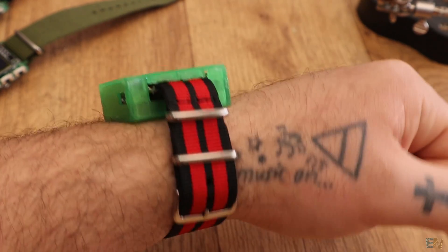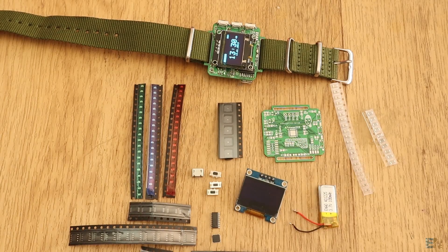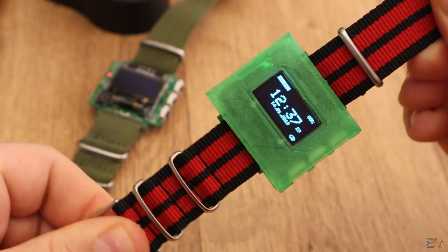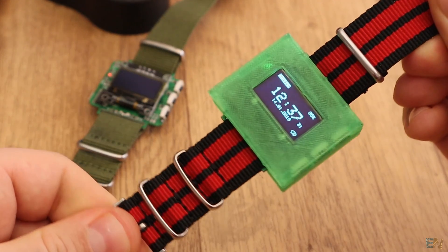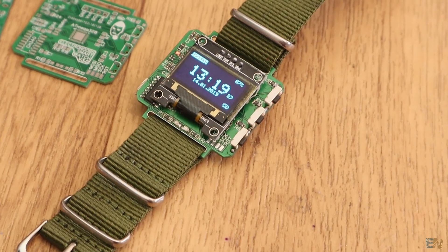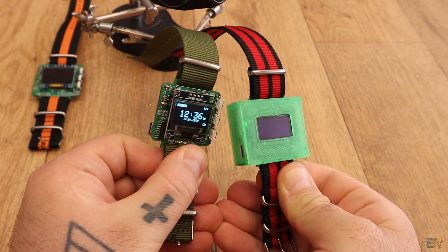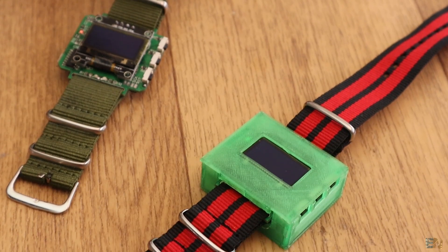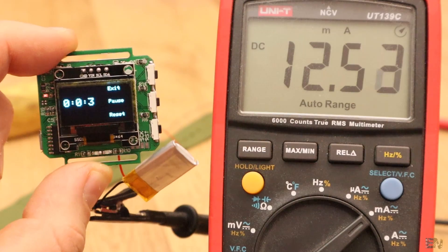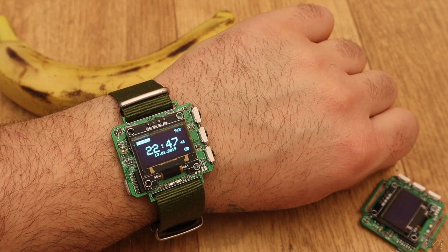So guys, that's it. If you want to build this project, you have everything you need below in the description and on my webpage Electronoobs.com. Also, a bunch of examples that you could run with this board to learn more. Please consider helping my projects on Patreon. If you enjoyed this video, make sure you subscribe and activate the notification bell for future videos. Click the like button and share this video with your friends. Your help on Patreon means a lot for me and will keep this kind of videos going. Thanks again and see you later guys!